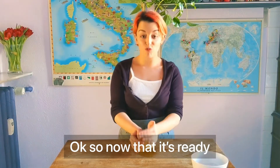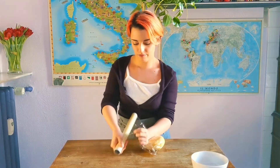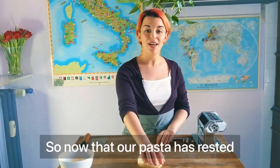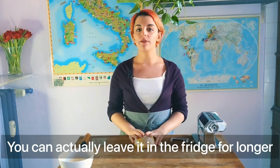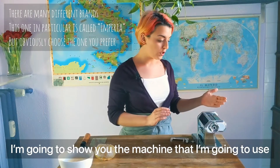Now that it's ready, we can put it in the fridge for at least 15 to 20 minutes. Now that our pasta has rested, we can start to make the pasta sheets. With this pasta, you can actually leave it in the fridge for up to two, max three days.